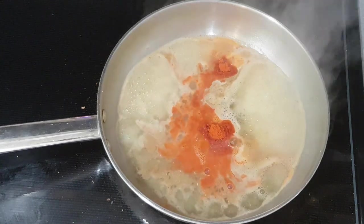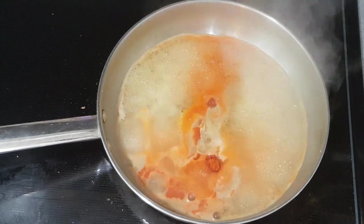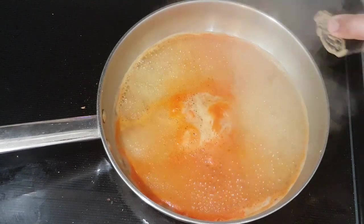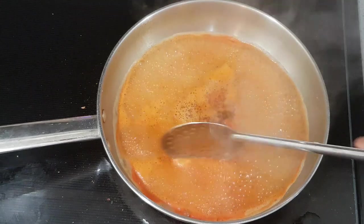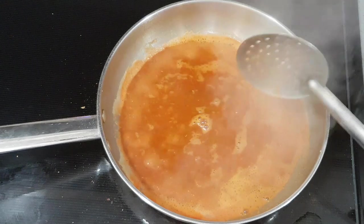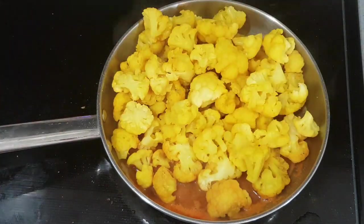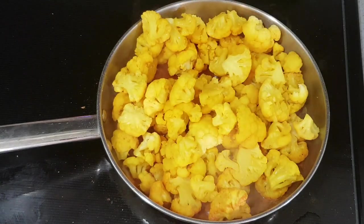If you have a spoon, you can use it as well. Now we have to mix it together. We can add 1 tablespoon of pepper. Mix it together, and let's mix the cauliflower for 2 minutes. We have already boiled the cauliflower. Mix it well.